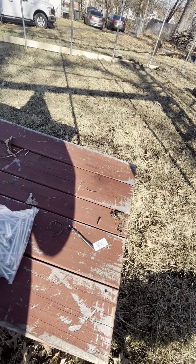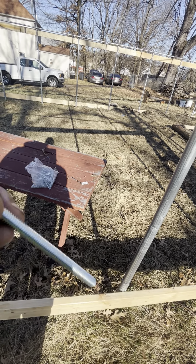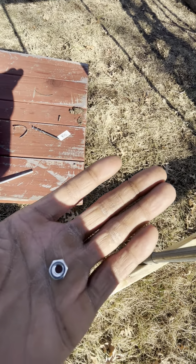These are the bolt screws right here. So when these go in they should go smoothly, and then we have a washer that goes with it, so this would go on top.